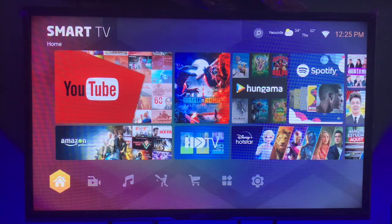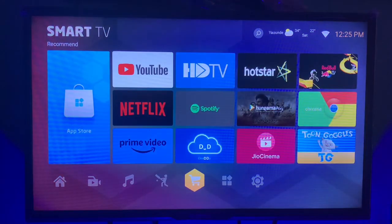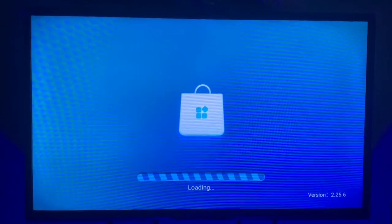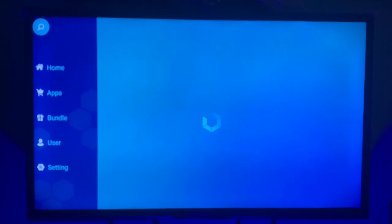In this video I'm going to show you how to install WhatsApp on your smart TV — very simple and straight to the point. On your smart TV, go to your app store or play store, depending on the smart TV you are using. Once you get into your smart TV app store, click on the search button.